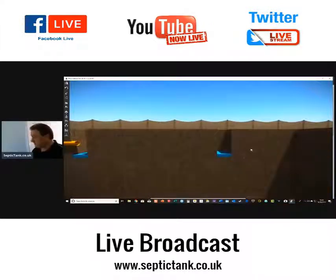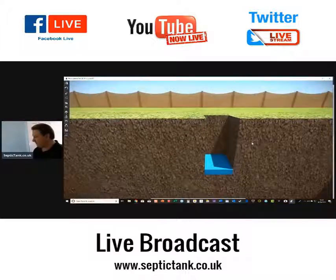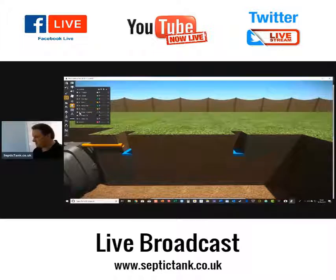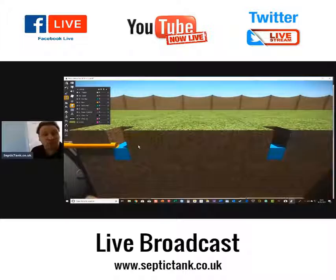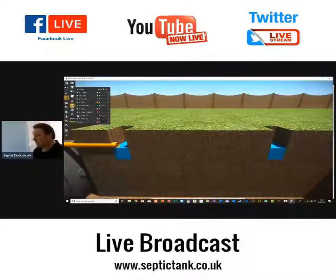The test should be carried out at least three times with at least two trial holes. Here's another trial hole dug away from the tank. Fill both holes up with 300mm of water. Don't forget, we've already put water in the night before and it's seeped away. So the next morning, fill the trial holes up with water to 300mm full, then wait until the water soaks away to about 75% of its original height.